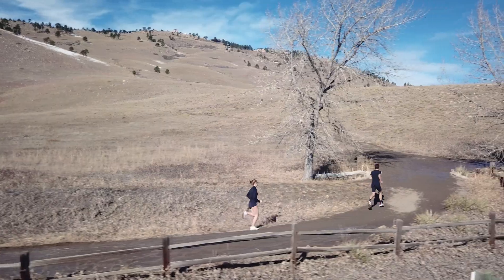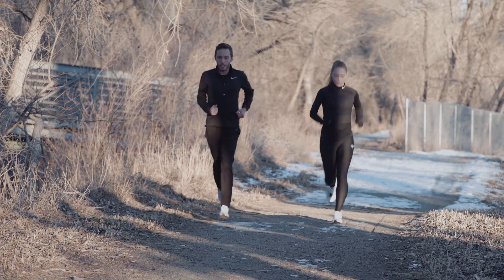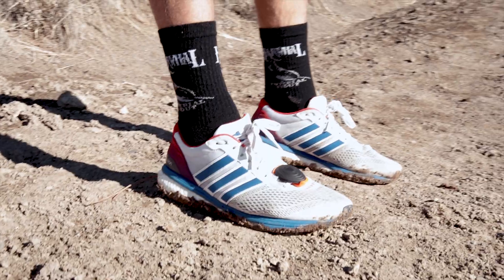Stride doesn't use GPS, so you won't lose accuracy when running between buildings or through dense forests. And at 7 grams, you won't even notice it.